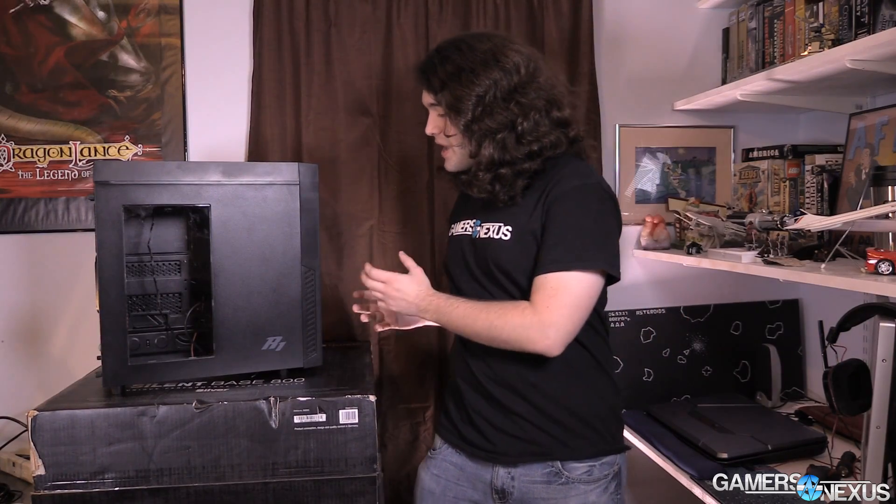If you look at any of the good cases on the market — including the Source 210, the 200R, and the Spec 01 — these are $40 to $50 cases, and they're not great as no case at that price will be, but they at least get that right. They get the paneling and alignment correct for the most part, and quality control allows that to persist in all cases manufactured.